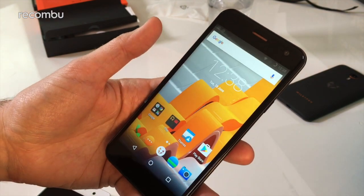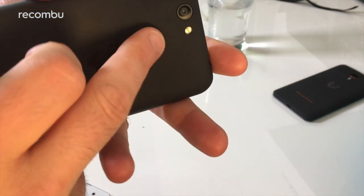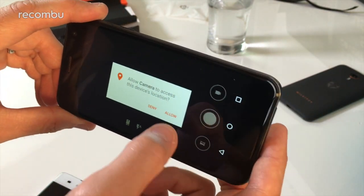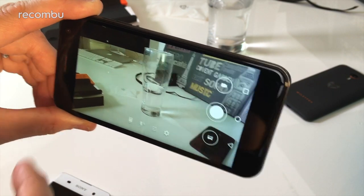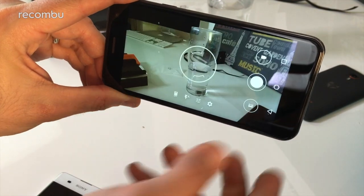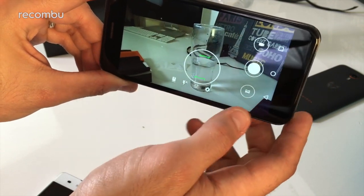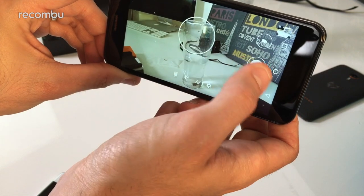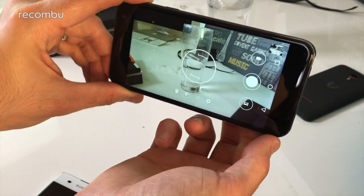So onto cameras. Going into the camera app, you have an 8 megapixel camera on the back and an 8 megapixel camera on the front as well. The Wiley Fox camera app is quite nice and streamlined, very easy to use. It's on full auto mode with full autofocus — as you move it around it reconfigures, and you can give it a quick tap to manually focus. You take shots pretty quickly and it's very responsive, which is always good to see.